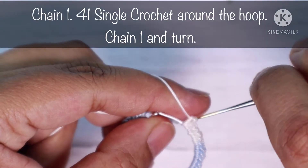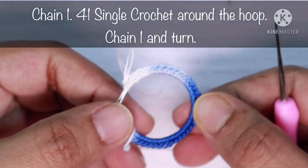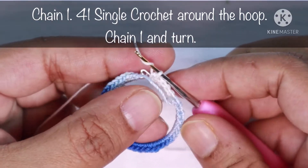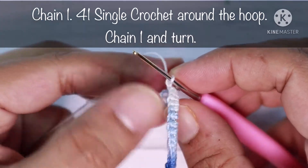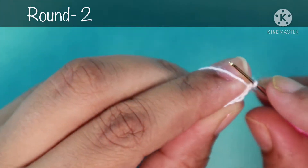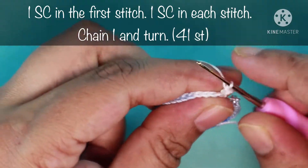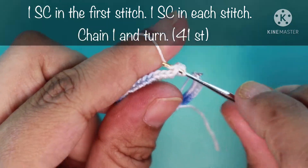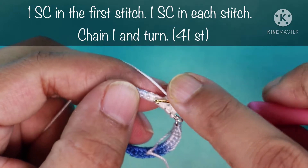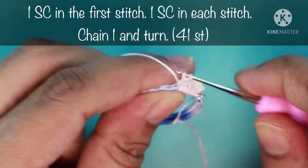I'm doing the last stitch of this round — this is the 41st stitch. You can see how it looks after doing all 41 single crochets. Next I will do chain one, yarn over and pull through, then turn the earring hook. We are in round two now. Start round two by making a single crochet into the first stitch, then one single crochet in each of the next stitches.